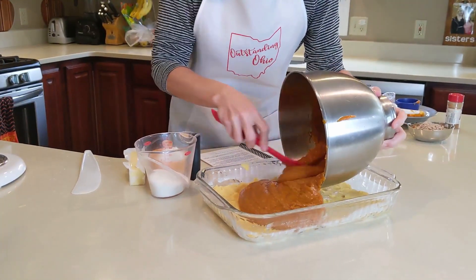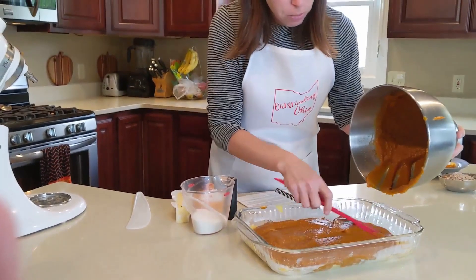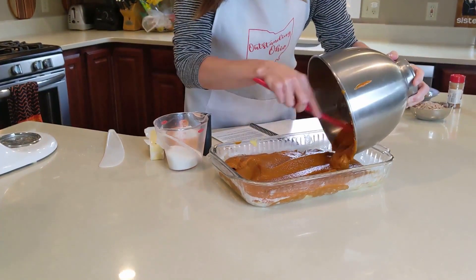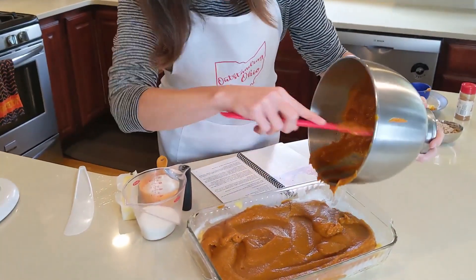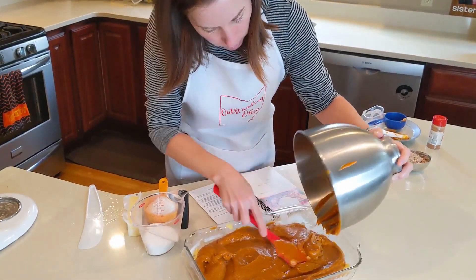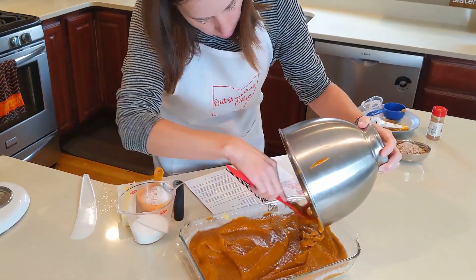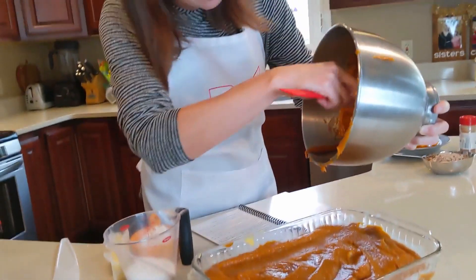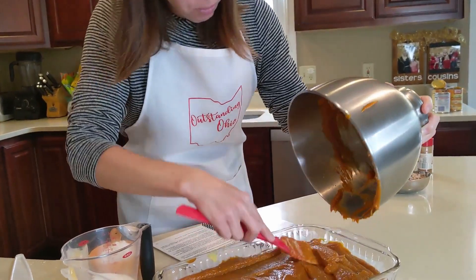This is kind of like a three-layer cake. You've got the yellow cake at the bottom, the pumpkin pie mix in the middle, and then there's a crumbly topping that is also delicious. This layer is much easier to pour and spread than the first one. Since the top layer is a dry layer, I'm going to rinse this bowl out so it doesn't get mixed up with all this pumpkin, and then we'll make the last layer.